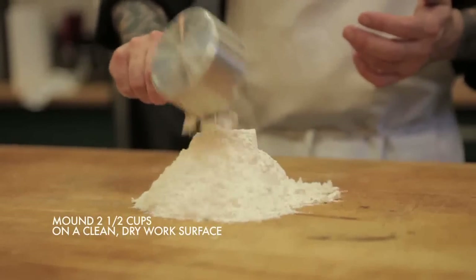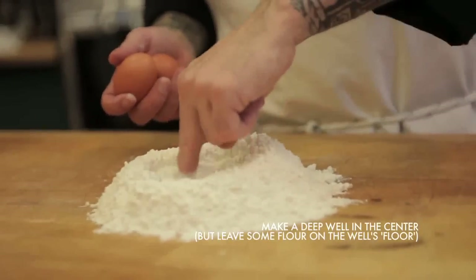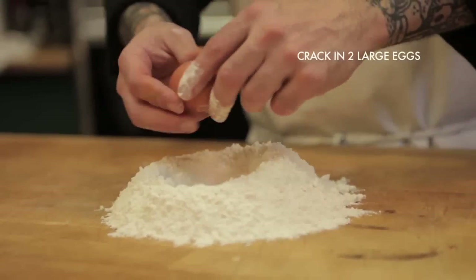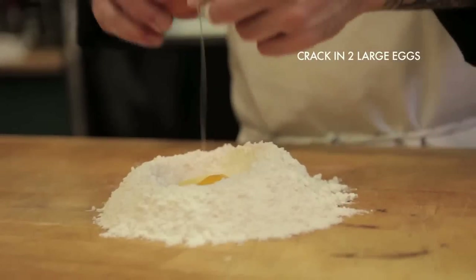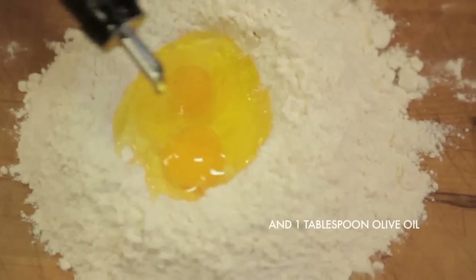You want to get a nice mound of the flour — we did two and a half cups. Kind of make a little bit of a mountain, then make a well in the center with your fingers and crack two large eggs into it. The well should be deep enough to hold the eggs and about a tablespoon of olive oil.